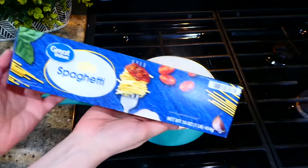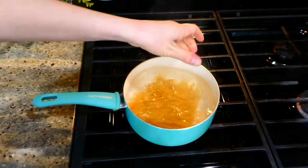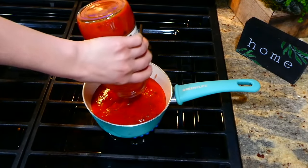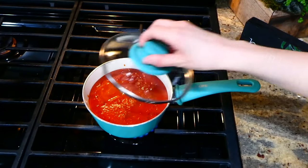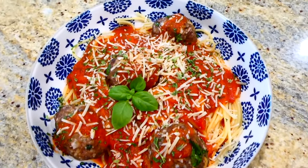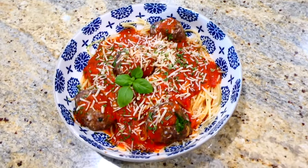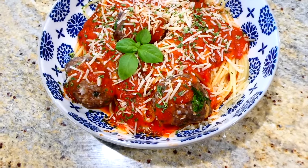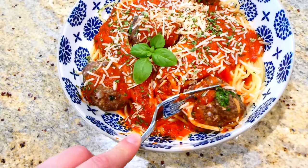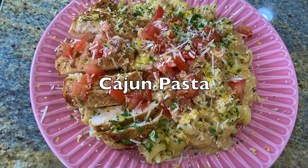While the meatballs are baking, I'm going to boil up our spaghetti noodles — I'm using a little under a pound. For the marinara sauce, you could definitely make your own — I've done that many times — but I was just feeling like using a jar of Prego on that night. Here's the finished product, topped with some parmesan cheese. These meatballs have the best rich flavor; every time we have a family gathering, my family always asks me to make them.